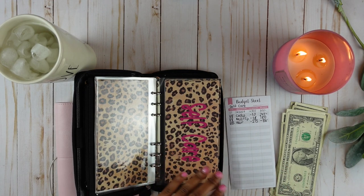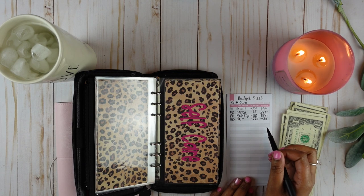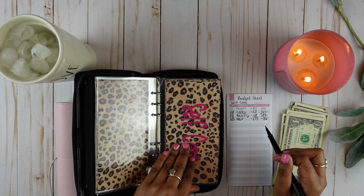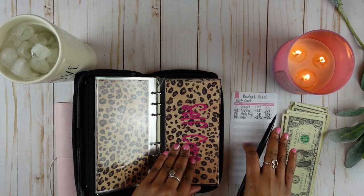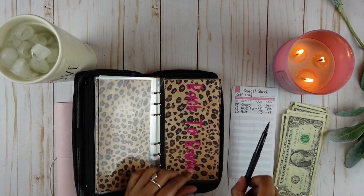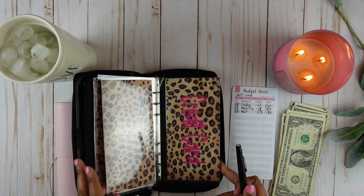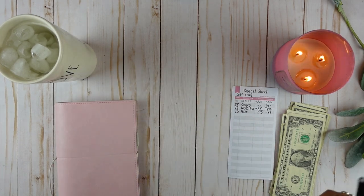Self-care has negative eighty-six dollars — we did go over, so there's zero dollars left in self-care. We went over in self-care this month. Back to the bank has nothing and then credit card has nothing, so let's go ahead and put my wallet away.